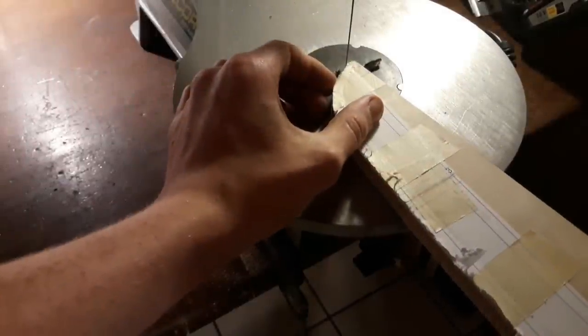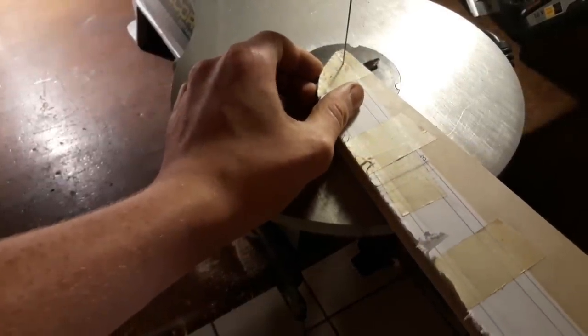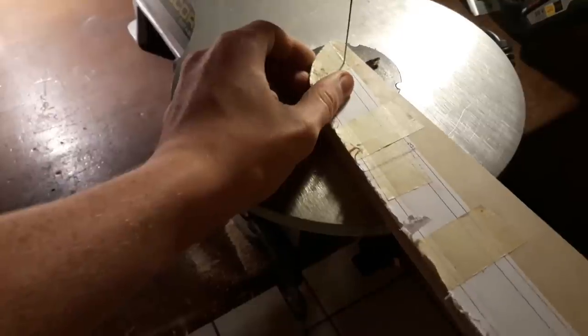The next step will be to cut out the templates. I am using a scroll saw by the way.